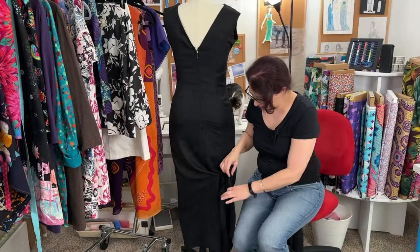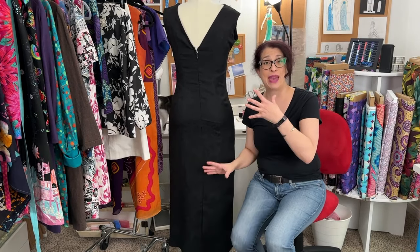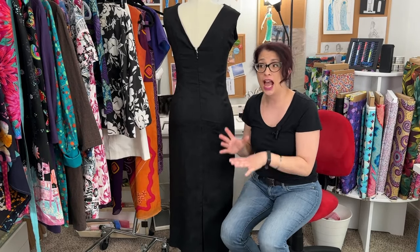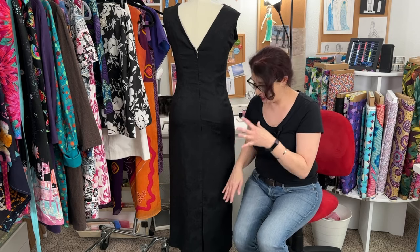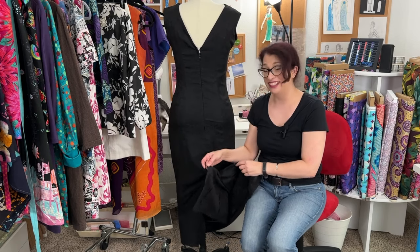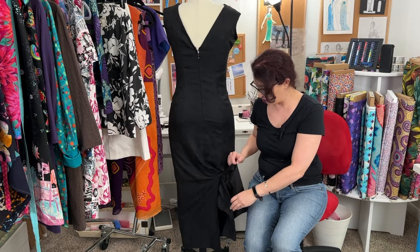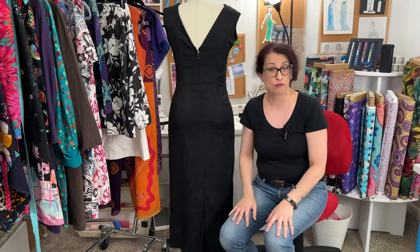The other thing I learned was the importance of the center back slit, because I pegged the bottom of the skirt — you couldn't walk in it. So I had to go put that in, and that salvaged it. But then we still have another whole problem of the lining not being connected to the center back slit, so it's kind of just hanging out freely.